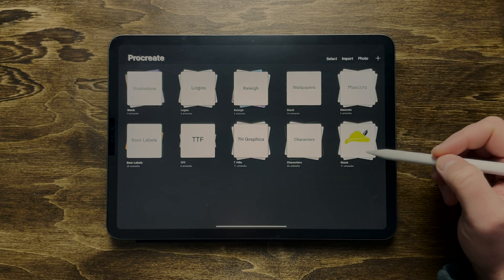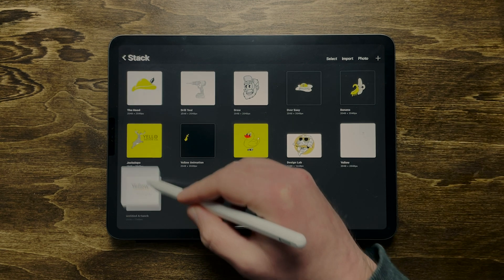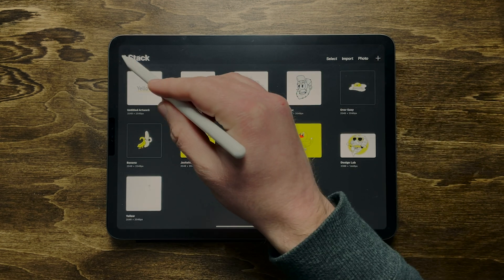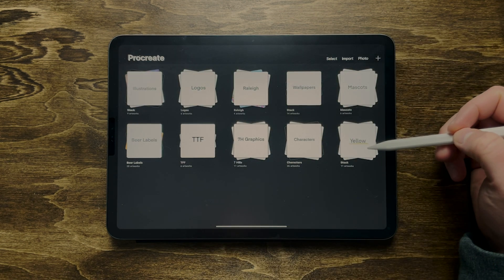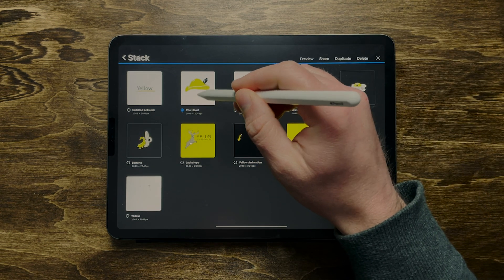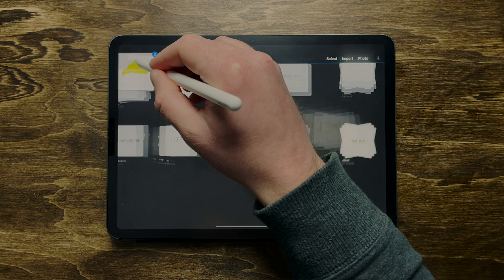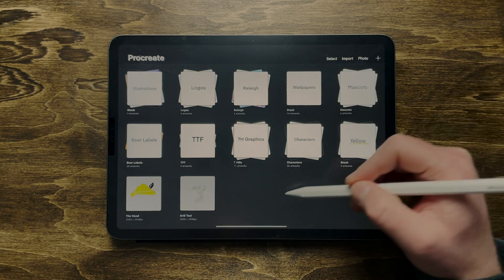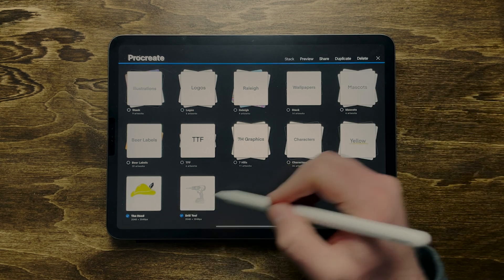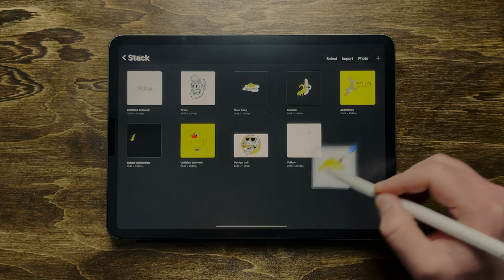Here's a cool trick: whatever's in the first position is going to be the cover of your stack. You can do whatever you want — I just did something simple with white backgrounds and black text, but you can illustrate something or get creative. Staying organized with these stacks just makes me so much happier to open up Procreate.